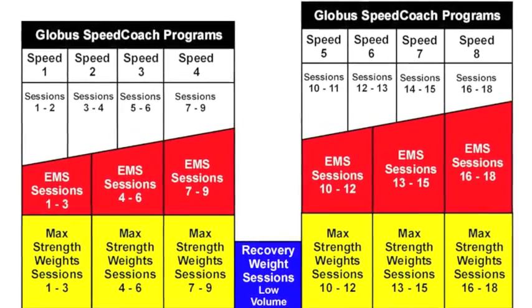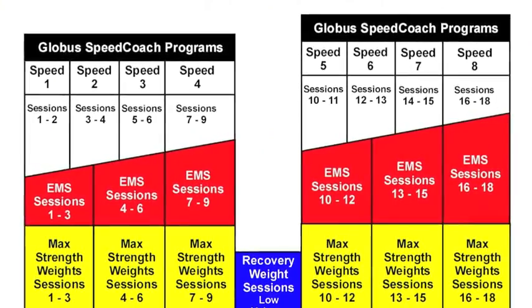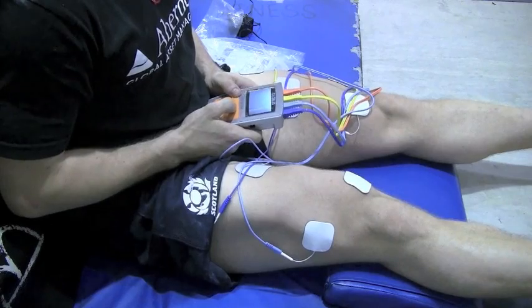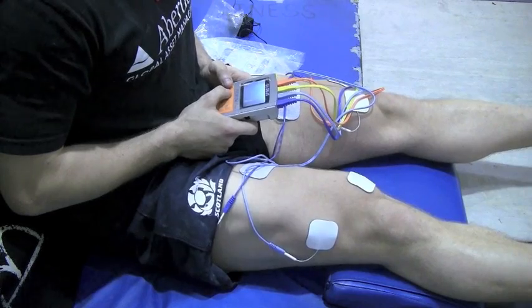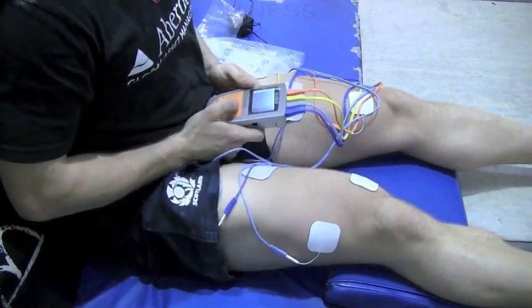Basically what we're trying to do is top up the work on the muscle fiber, maximizing recruitment. So if they lifted weights and did a full maximum strength workout, the idea would be to follow it up with muscle stim and hit any remaining fiber that may not have been hit through voluntary training, and just maximize their strength training sessions with the Globus Speed Coach series.